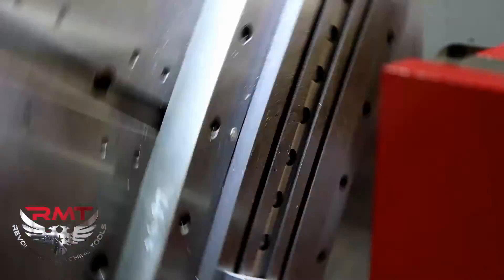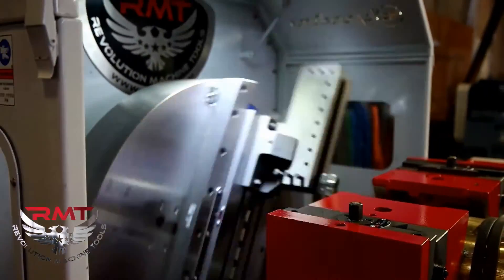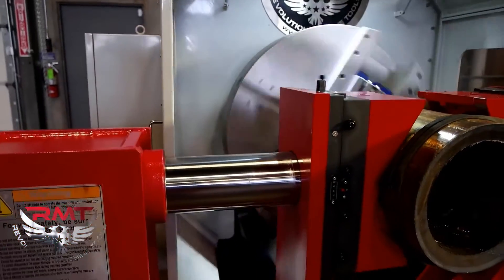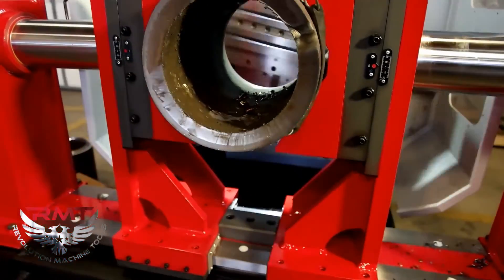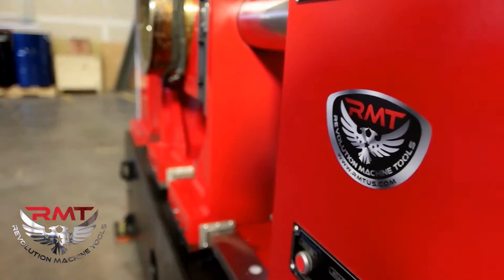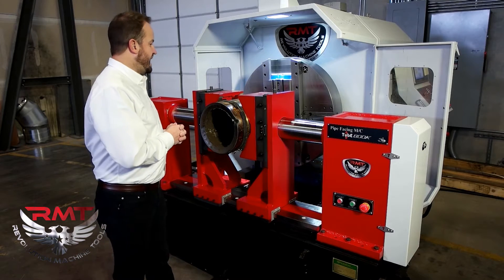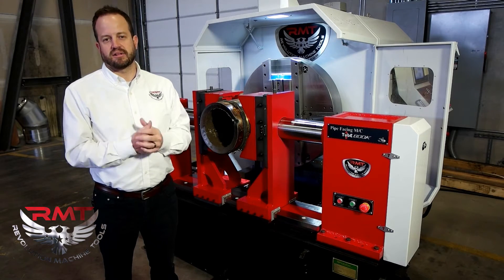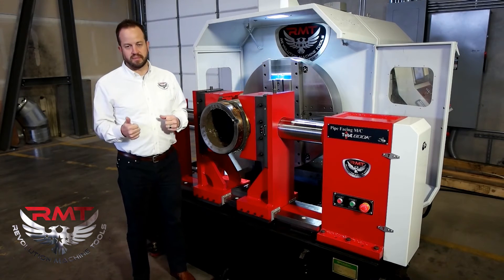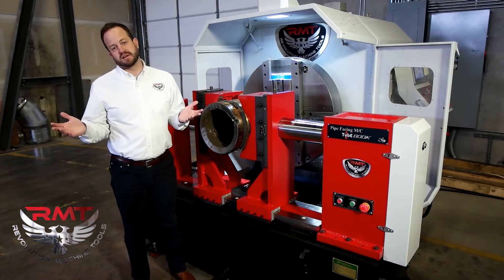The machine is extremely easy to use. By putting a pipe into these jaws, it automatically centers and automatically makes sure that your pipe is in the right position. You do have fine-tuned adjustments for both the jaws themselves as well as the facing head back here. The machine is extremely easy to program, extremely easy to operate, and cuts your production time down dramatically. Most of the pipe fabricators we deal with are using machines such as boring mills, through spindles, lathes, some sort of manual process, as well as plasma cutting.